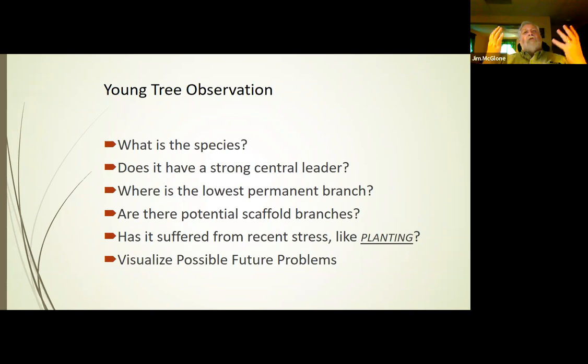Identifying scaffold branches usually comes later in the process, once the leader gets above that lowest permanent branch. Just like any other tree, you want to know if it has suffered from recent stress, like pruning or planting. You want to look at the tree and visualize, based on what you know about the species, where there are going to be future problems — sometimes really obvious ones like co-dominant leaders or two branches that are going to rub against each other, and sometimes it takes more visualization.